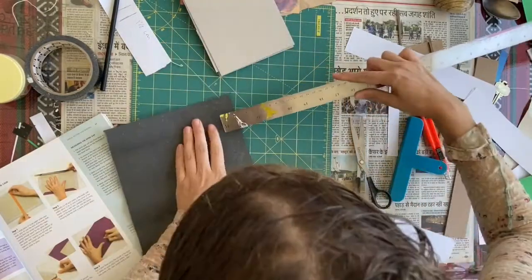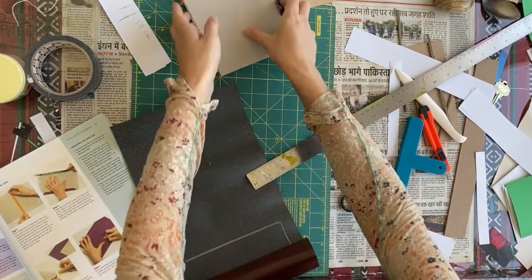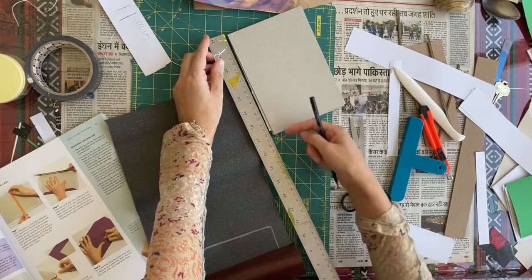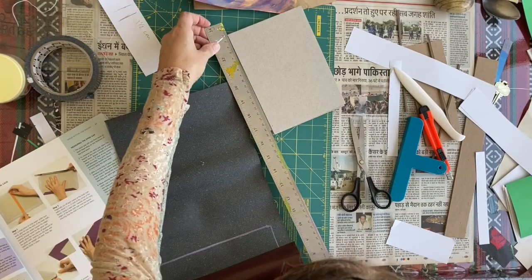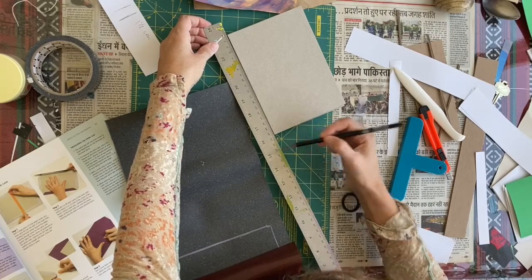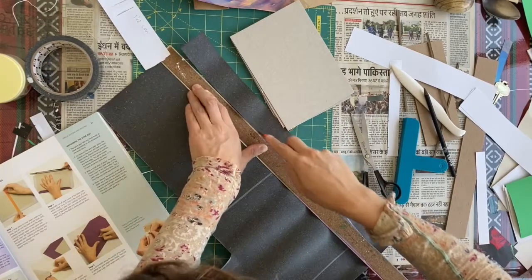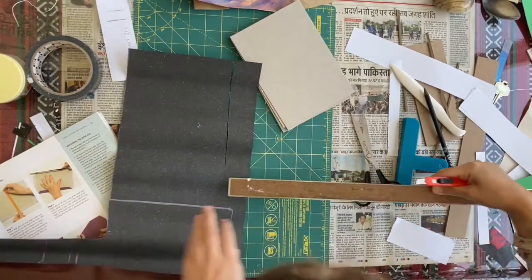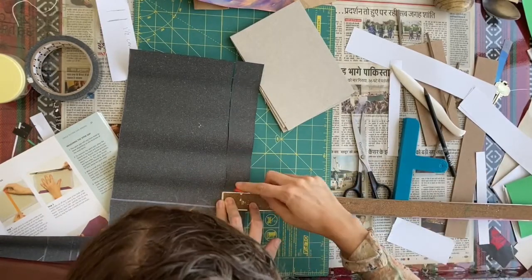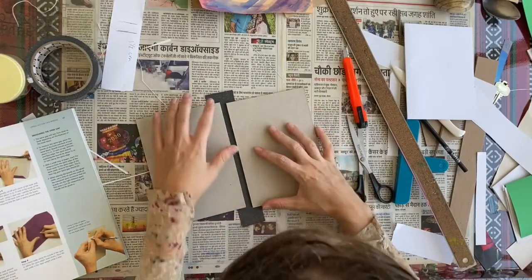Mark it at four centimeters wide, and for the length I want it longer because it has to be taped under. Give it an extra two centimeters on each side — let's do 23 centimeters. I'm only using the amount I need, not cutting any more off than I need, so all of this material stays useful.